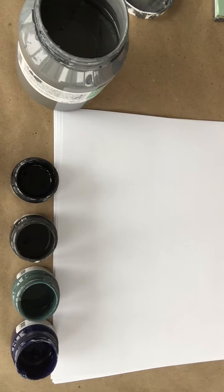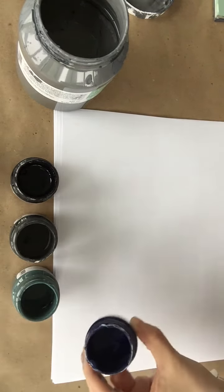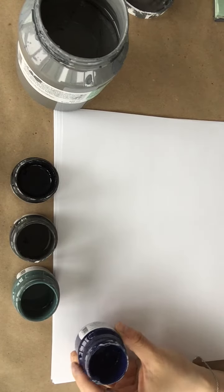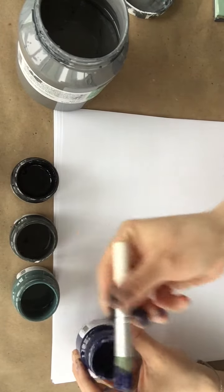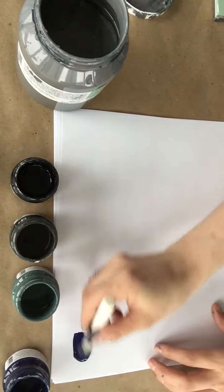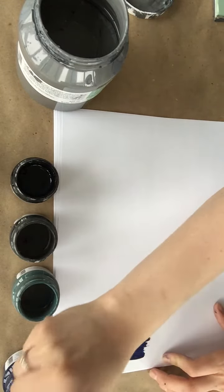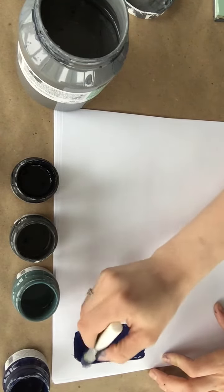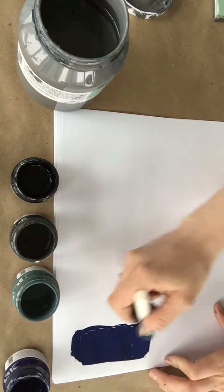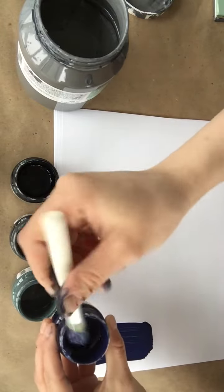Here we have the darker colors in the Fusion Mineral paint line, and I'm going to start off by working with Liberty Blue. It's one of our darkest blues — a true blue in the darker range. As I paint it out, you can really see the depth of it. It's much darker than any of our other blues in the line, such as Champness, which is kind of a sky blue. This is really that true, deep navy. That's our Liberty Blue.